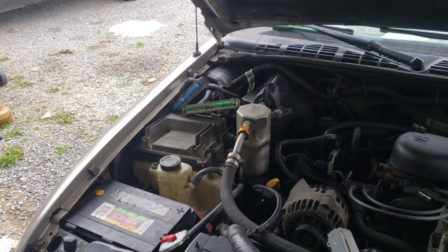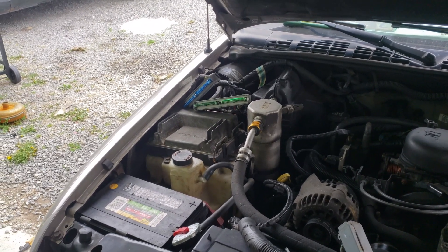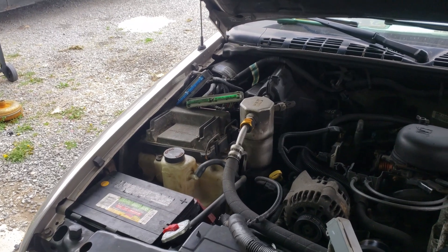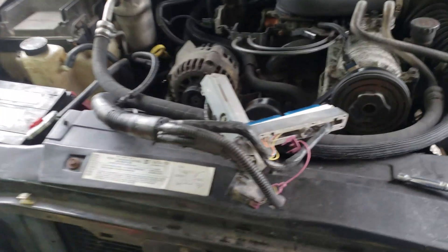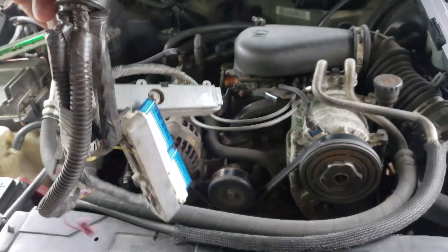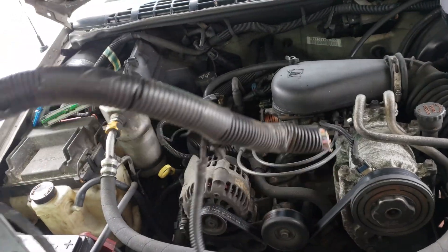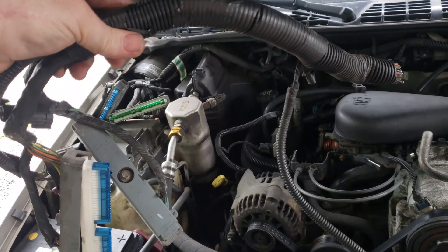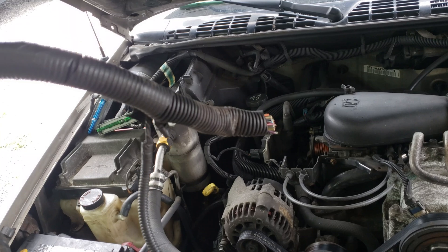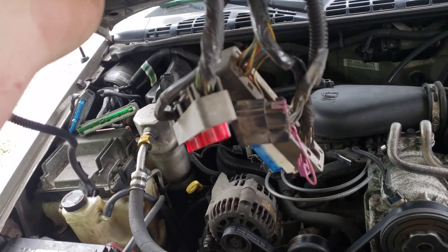We got the blue and green connectors on the blazer computer disconnected. Earlier today I went to the local LKQ and I got a miscellaneous pigtail — that's how they billed me — so for seven dollars I got a whole bunch of already-pinned connectors and enough wire to splice in and hook it up to what I need. First step: let's strip this thing down.